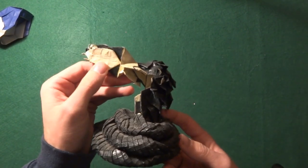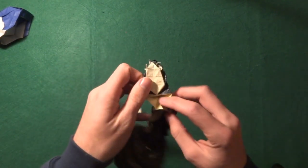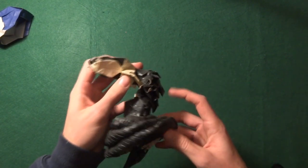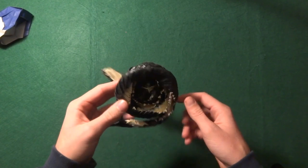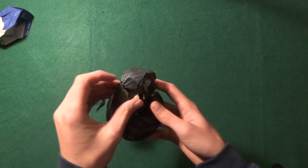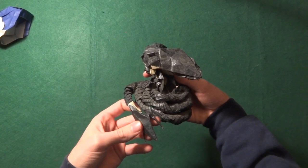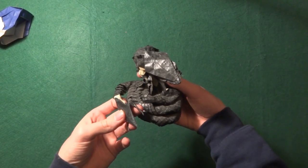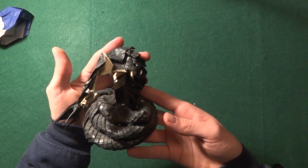This part was supposed to be yellow — if I open it here you can see it's yellower because it was supposed to be black and yellow, but I guess that color just vanished. It's a really nice model and I think I have a timelapse video on it as well. Yeah, it's really fun.